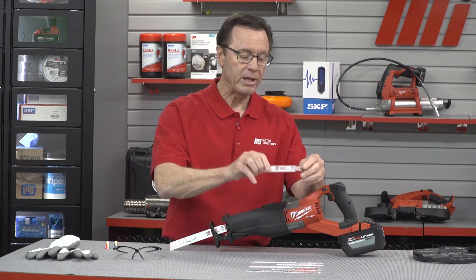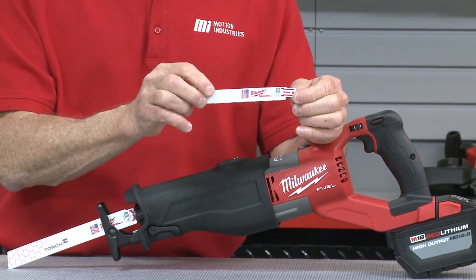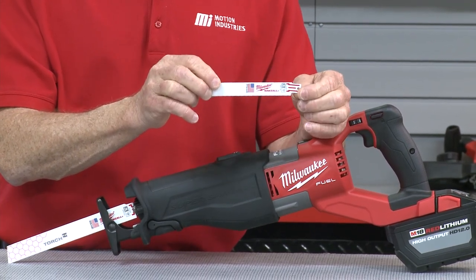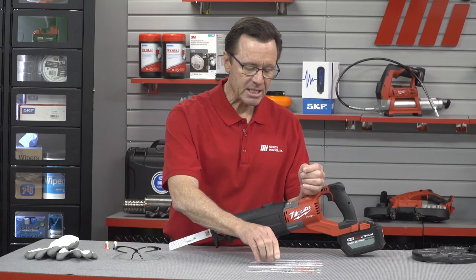Now you're also going to notice the red lines at the tang of this blade. This is the Toughneck Tang and it is custom engineered to strengthen the blade at its weakest point to help protect against breakage.